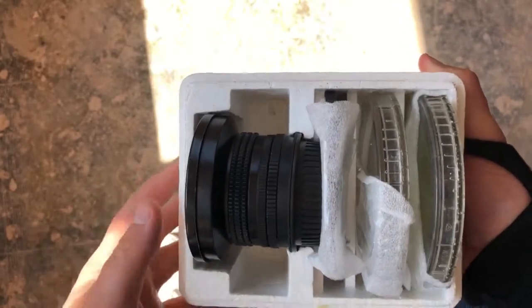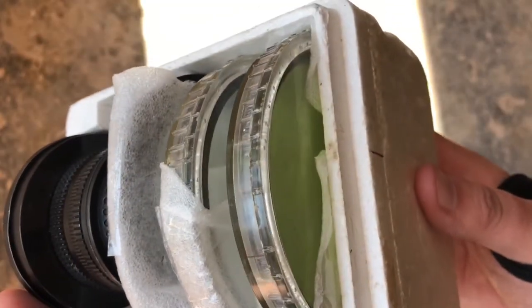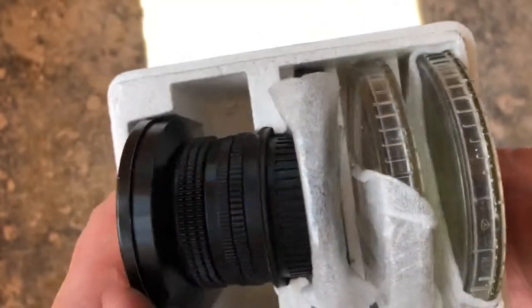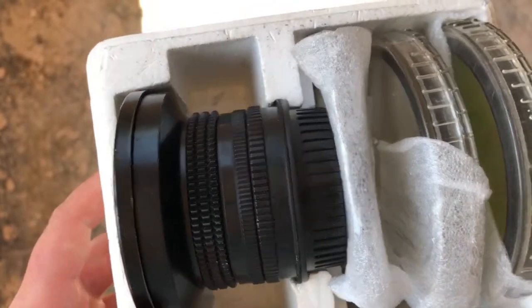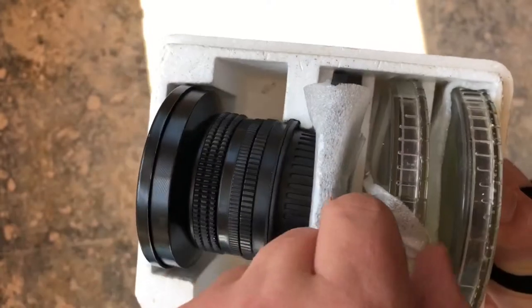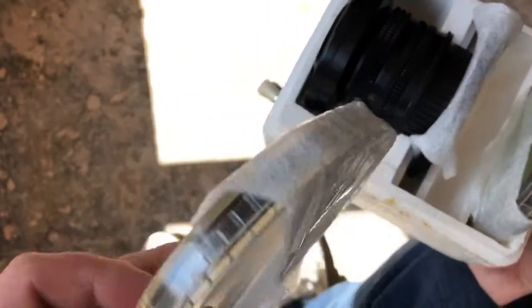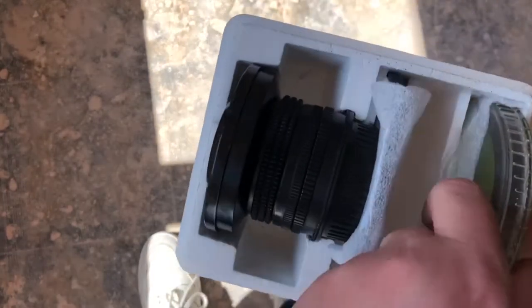With this lens I bought a modded version which has got an EF mount. This comes with the two original filters and it comes with obviously the EF mount which has been affixed to this lens. These two are the original filters that have never been opened.